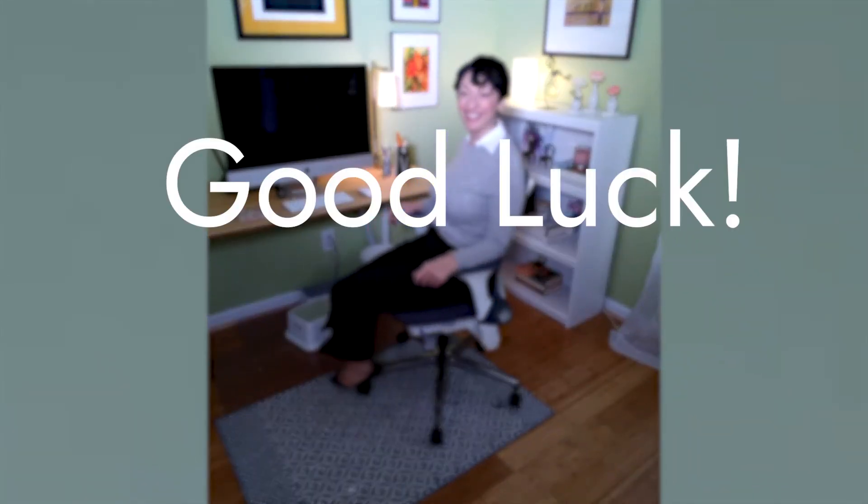When you're more relaxed and comfortable, you're going to be more productive and happier. It's time to get real, so let's get started. Good luck!